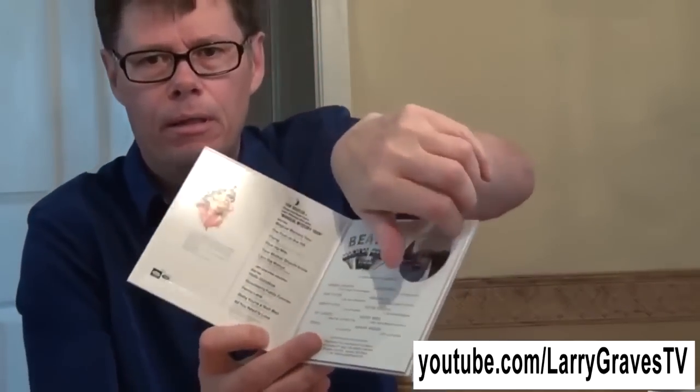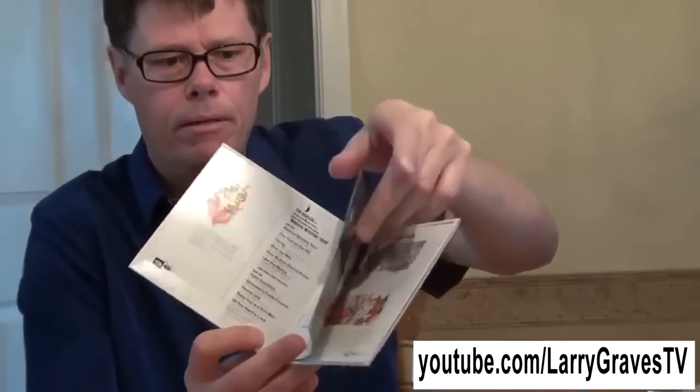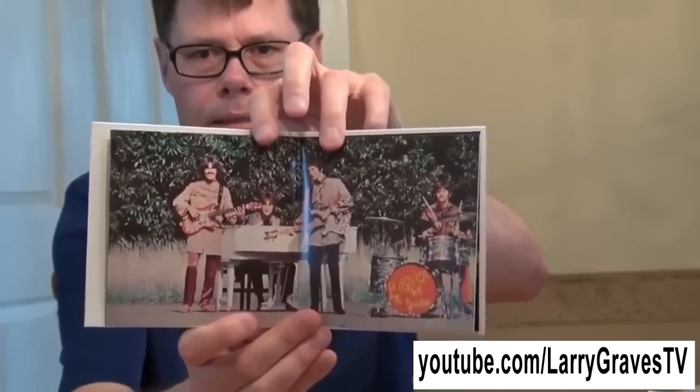Here's another one — Magical Mystery Tour. And it says it includes a 24-page full-color picture book, and yes it does, just like the original. You open it up and there's the book inside, stapled inside. I used to have that on my wall — my bedroom wall, not my Facebook wall.